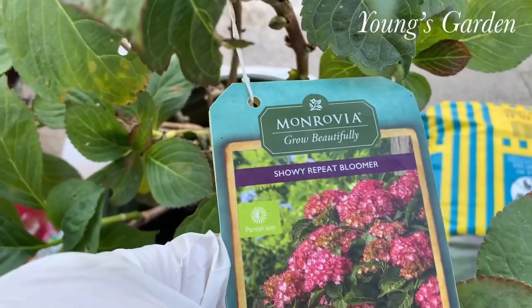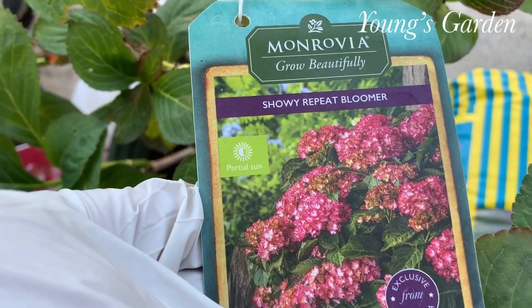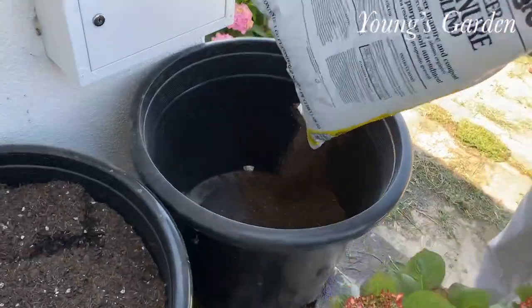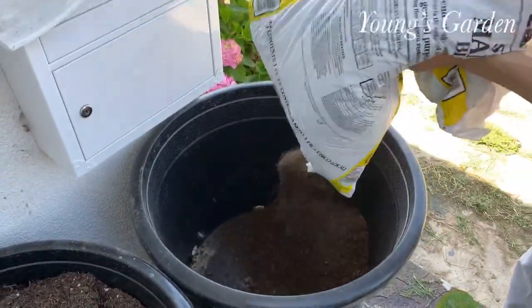And this hydrangea has a long name, and the company that carries it is Monrovia, and the name is Seaside Serenade Fire Island Hydrangea.